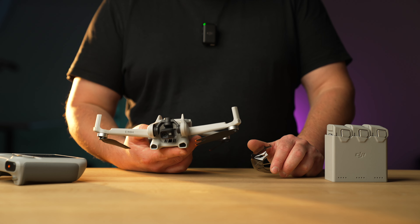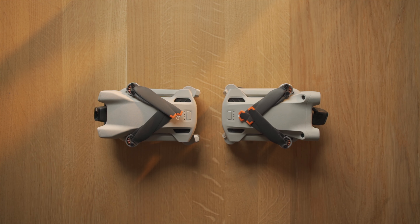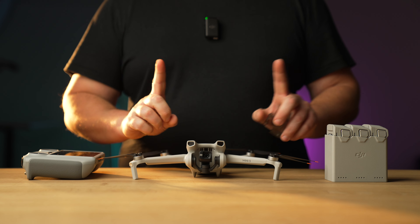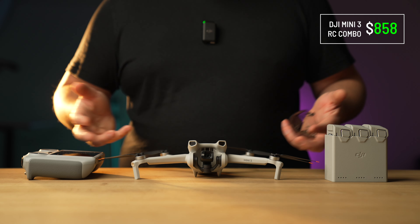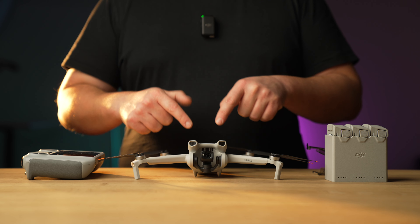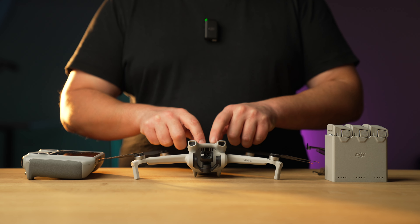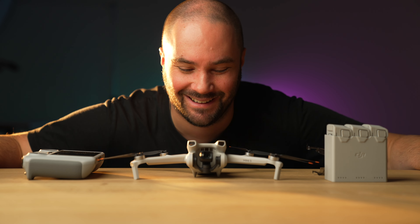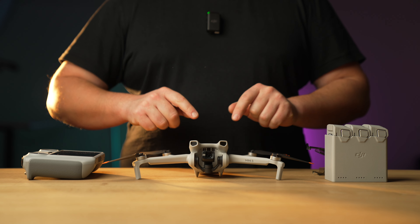It's basically a simplified version of the Mini 3 Pro, and I will be doing a full review — should be up around December 7th. The price for this kit with the RC will be posted somewhere on screen. The Mini 2 didn't have avoidance sensors, and this doesn't either — this is essentially the update to the Mini 2 that everybody's been waiting for. I fly most of the time with avoidance sensors turned off anyway. Really exciting — can't wait to get it out and try it. Thanks DJI.